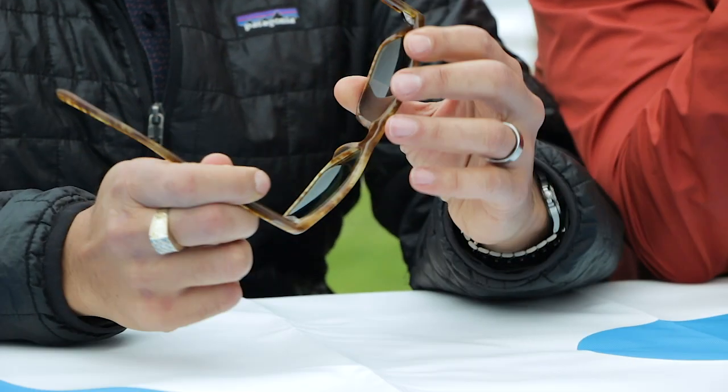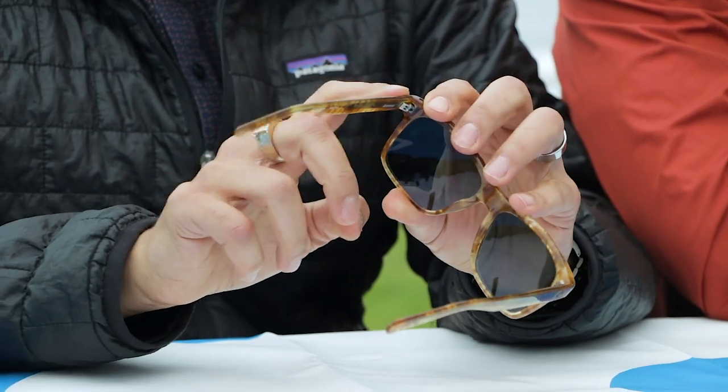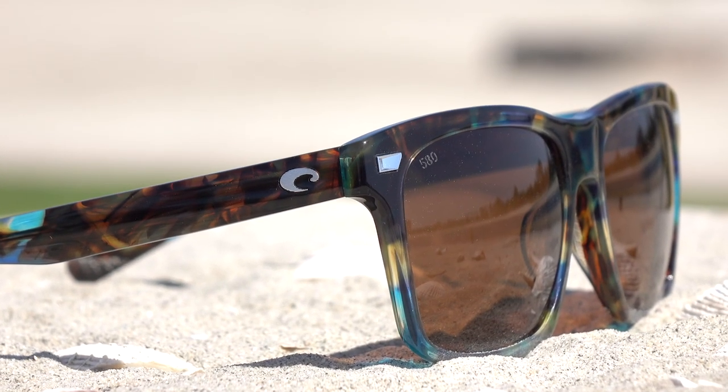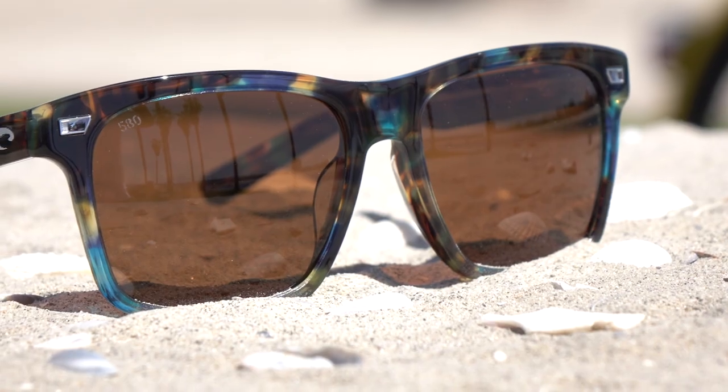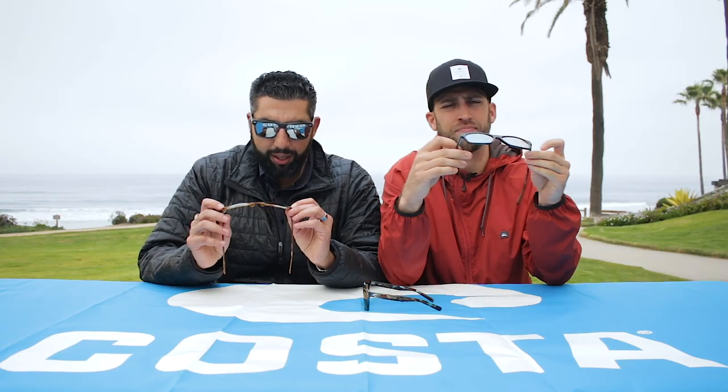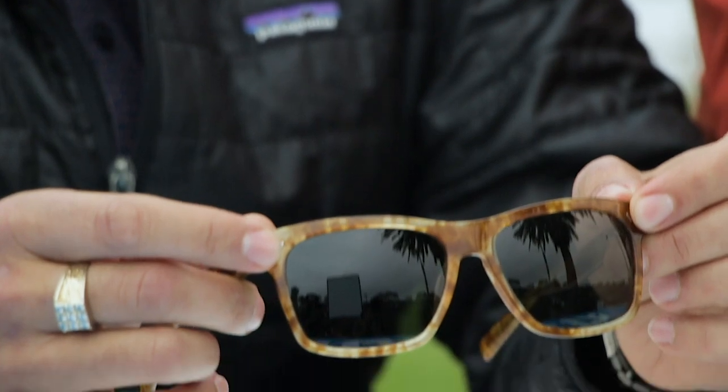There are some really cool features about these. The logos are diamond cut metal logos. Some of the models have actual mother of pearl logos too, but this one is a diamond cut metal logo. There's this front plaque, which is super cool — it's 3D, it's intricate, it's not just boring. It's super rad.